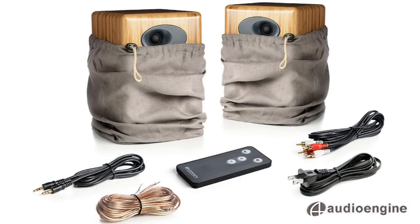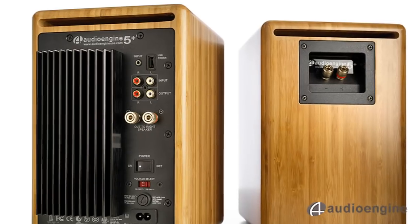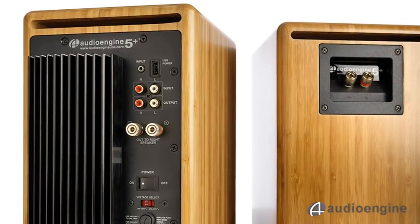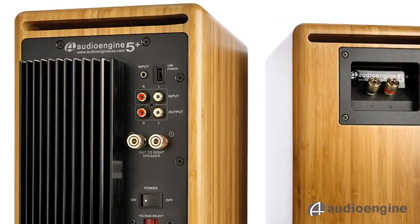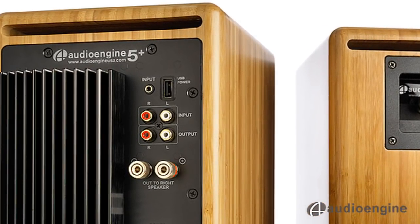The speakers are wrapped in soft cloth bags to protect the finish, and all the wires and cables needed for setup are included. The A5 Plus features a remote control, RCA and 1/8-inch inputs, a variable line output for subwoofer hookup, and a USB power output, all on the left rear panel.